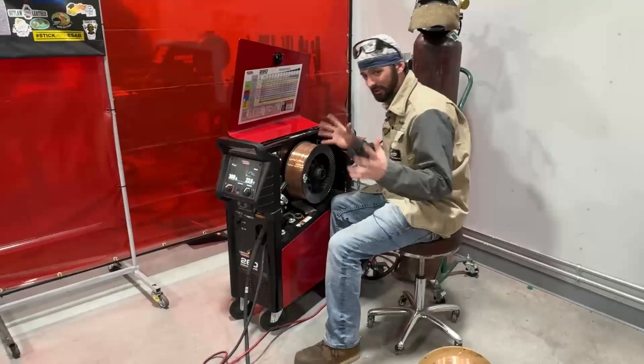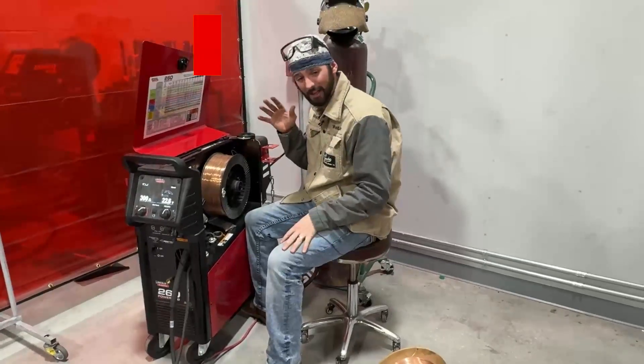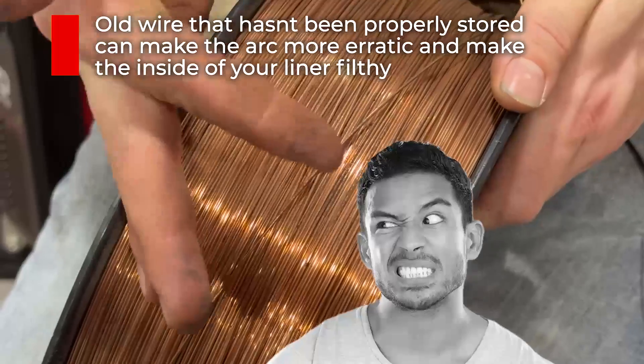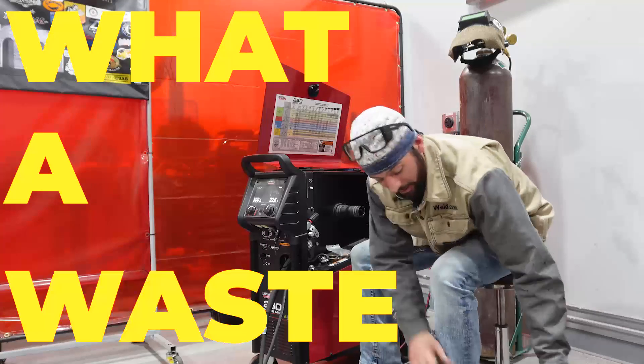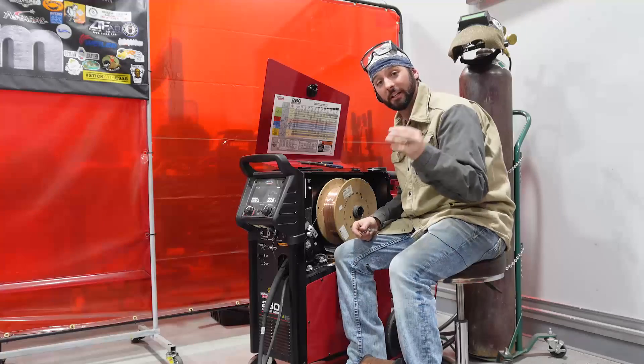While you're in this wire feeder and still having some problems — you're grounded, you've got clean metal — you can still have some dirty wire. Maybe this spool's been sitting in here for a while and has gathered some dust or rust. I can see that this is some nasty wire, so we're going to go ahead and take it off. If you care about quality, you've got to have clean wire. This is your wire cleaner.